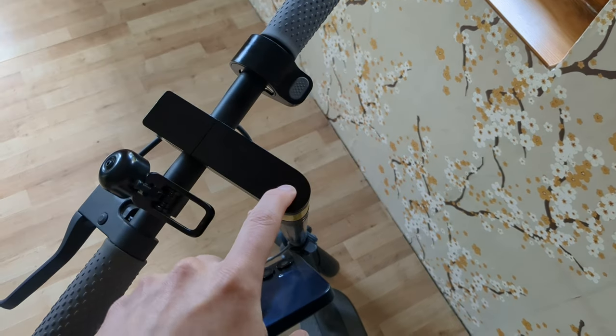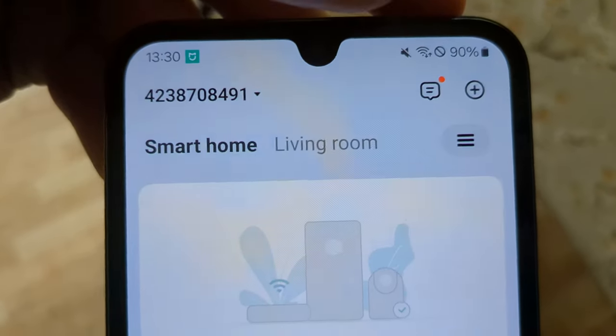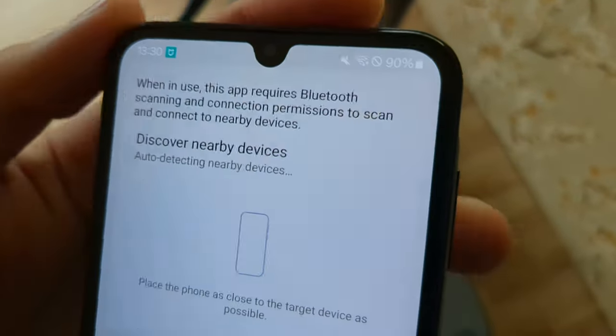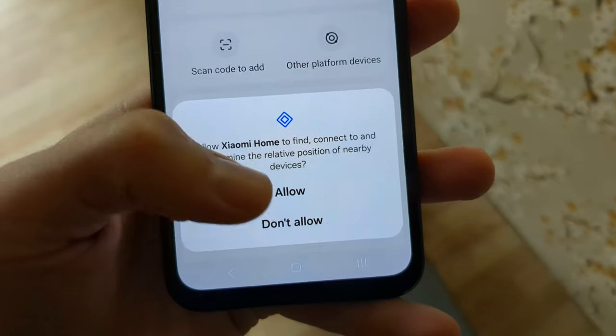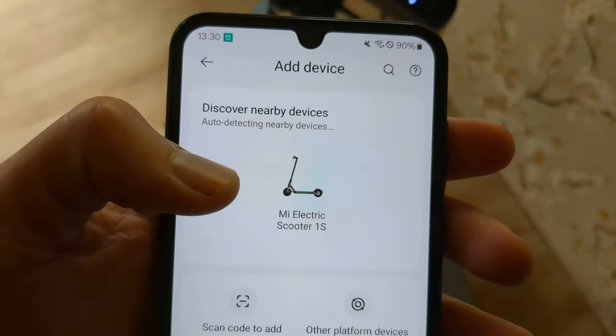Make sure to turn on your scooter — press and hold until it looks like this. Then in the app at the top you can see a plus button. Click that, click add devices, allow the permissions it asks for, and you should see it find your scooter.